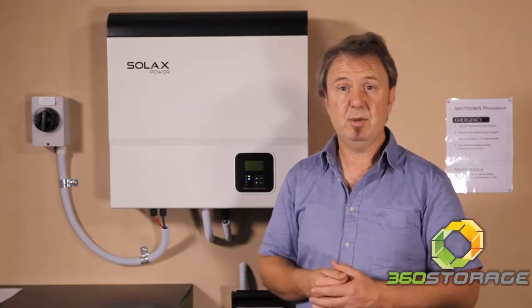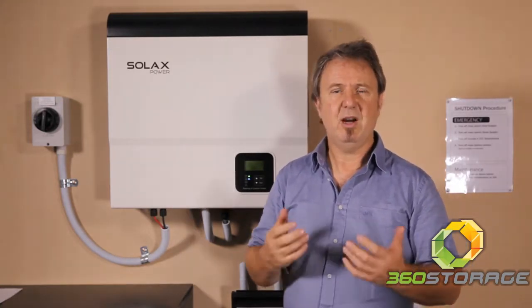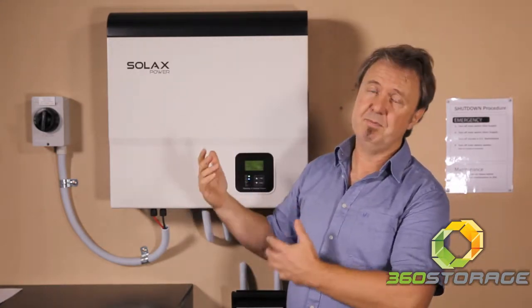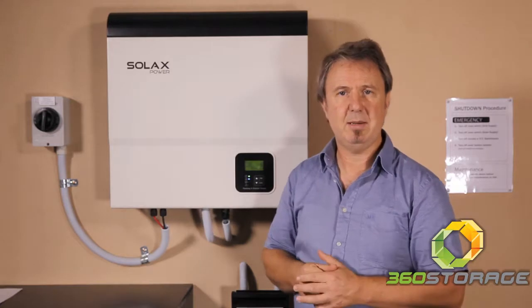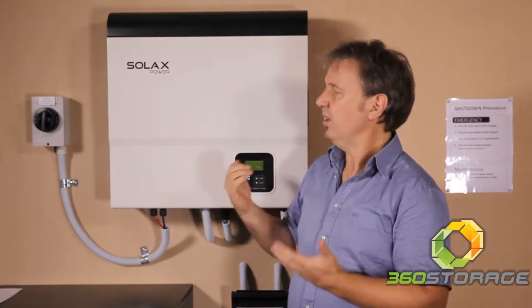Time of use is where you can optimise the tariff and only use grid power when it's cheap. And hybrid-ready mode is where you install it as a grid connect inverter, and when the customer wants to add batteries at a later stage, it becomes a battery unit with solar as well.